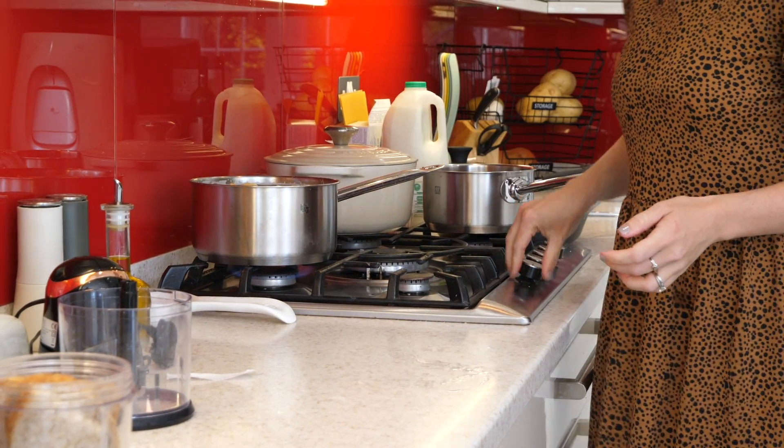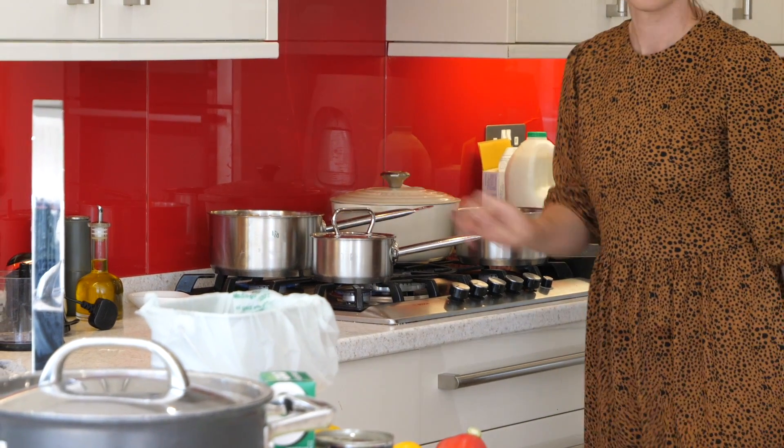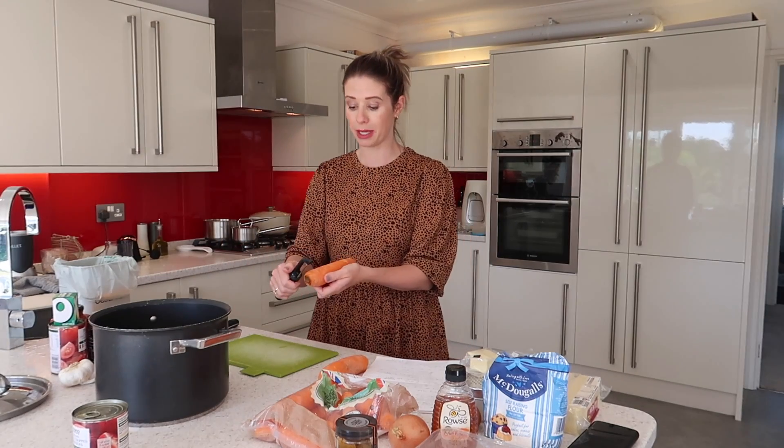I'm also going to boil up some eggs because I need these for my fish pie, so I'm going to get those on now as well so they'll be finished before I need to use the hob for other things. Next I'm going to make up my soup, but my soup is also going to be part of my cottage pie and my lasagna as well — that's going to be the tomatoey sauce that goes into each of those dishes.